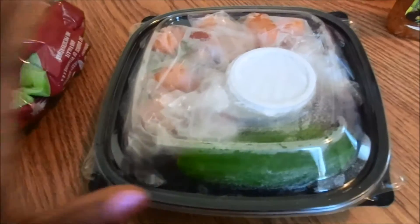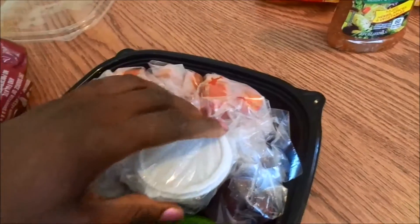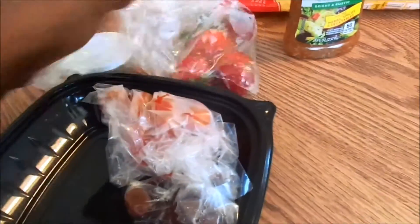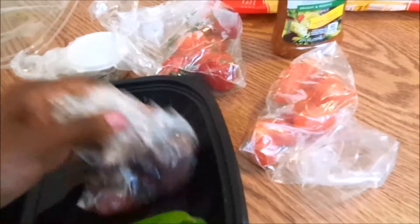This is how I pack my salad makings. I have my big bowl and everything is individually wrapped — my chia seeds, my strawberries, my cherry tomatoes, my calamari olives, and my cucumbers.